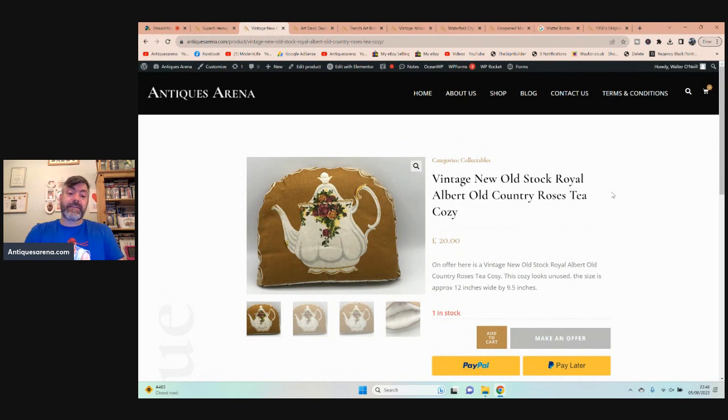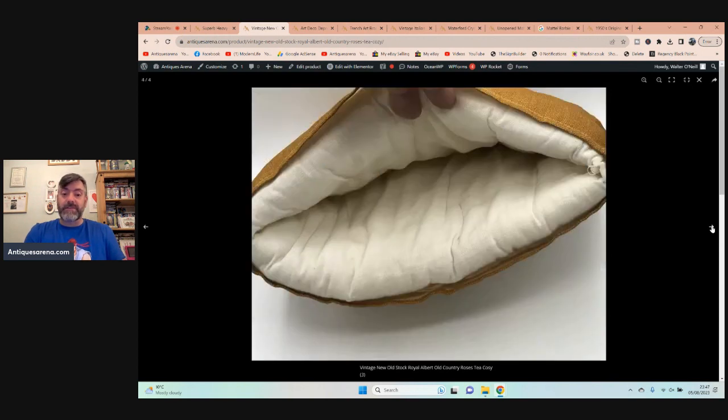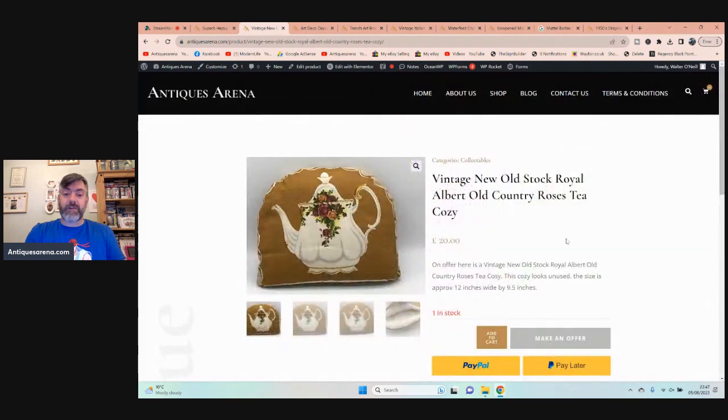Then I had this — it was still in its original plastic wrapper, probably 1990s, something like that. They've been doing this pattern since around 1966 — Royal Albert Old Country Roses. This is a tea cosy. Old Country Roses is probably one of the most popular patterns produced by Royal Albert. This tea cosy hasn't been used — it is new old stock — and as I say, it was still wrapped up in the bag.